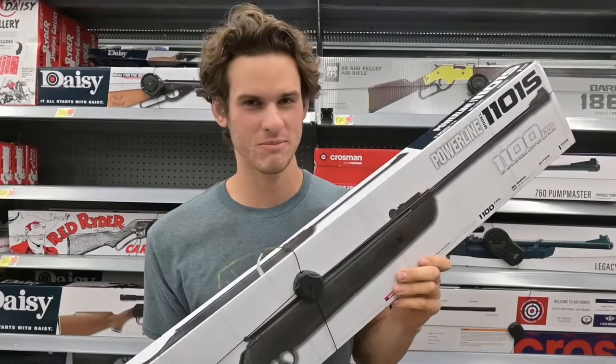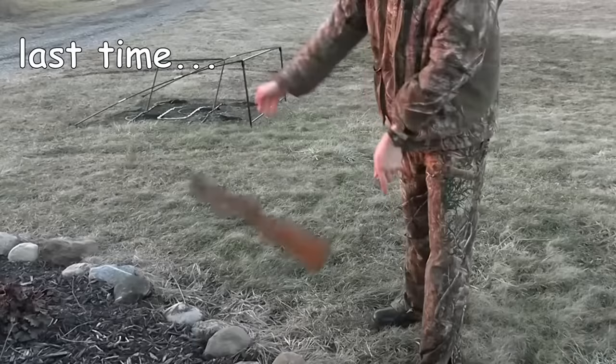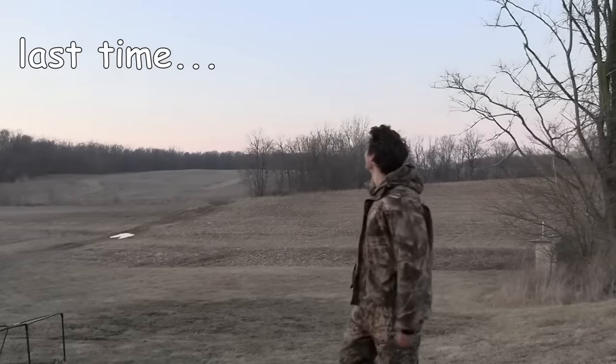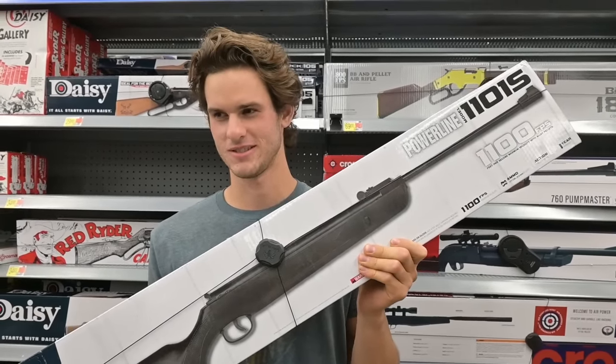Last time I bought a cheap break barrel air rifle, I did a durability test with it. And we're gonna do the same thing for this one, so let's go home.